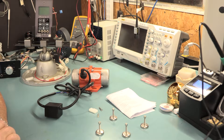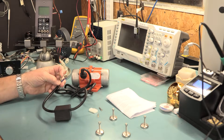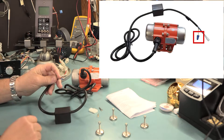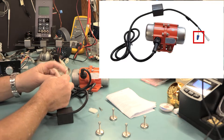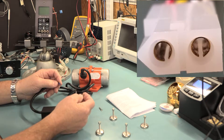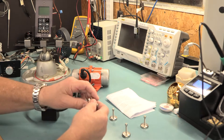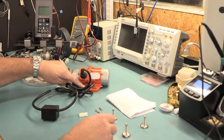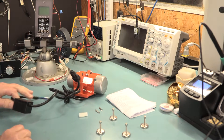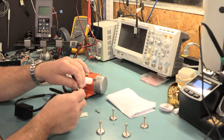You buy the kit, you get the pellet hopper vibrator, and I'll probably include a wire nut. You also get a connector with two pins that go inside the connector, and magnets and some washers that you put on the base right here.